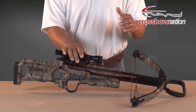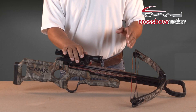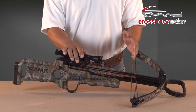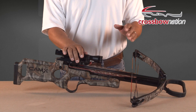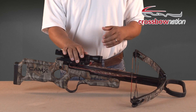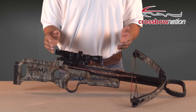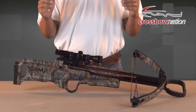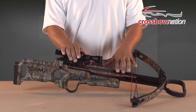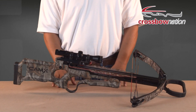On most compound bow assemblies, when the string was drawn, the bow would reach its maximum draw weight at some point during the draw cycle and then actually go down in poundage before the string reached the latch. This was called leadoff. However, on some of the more current compound crossbows, the cams have been engineered so they may not have any leadoff at all. The bow reaches its maximum draw weight at some point during the draw cycle and then remains at that draw weight until the draw cycle is completed.